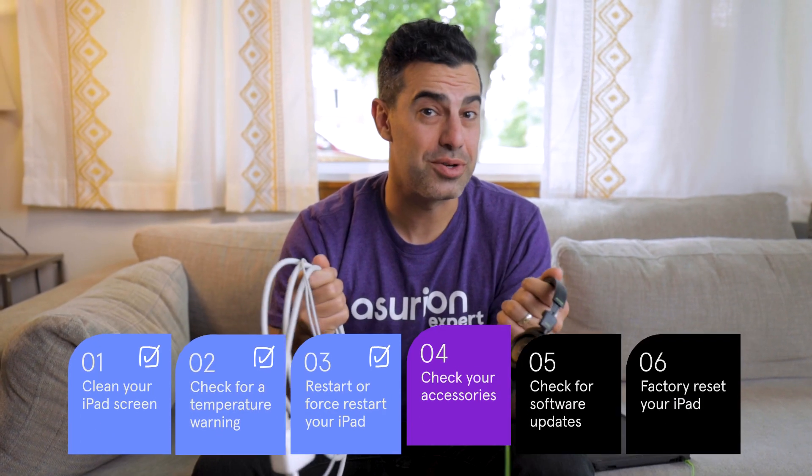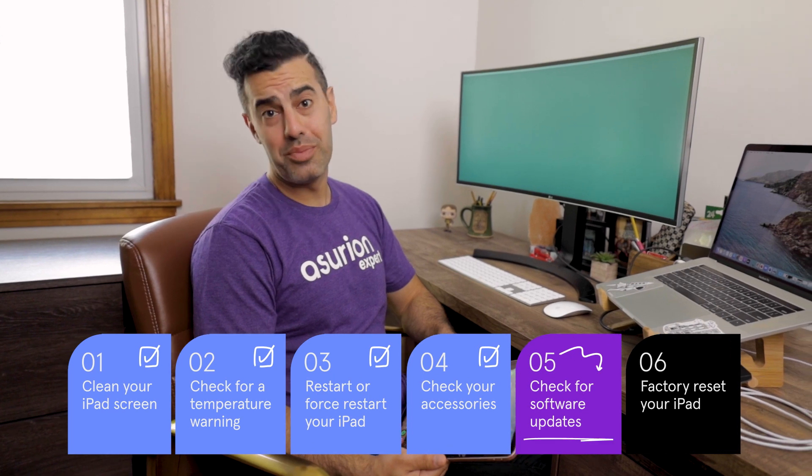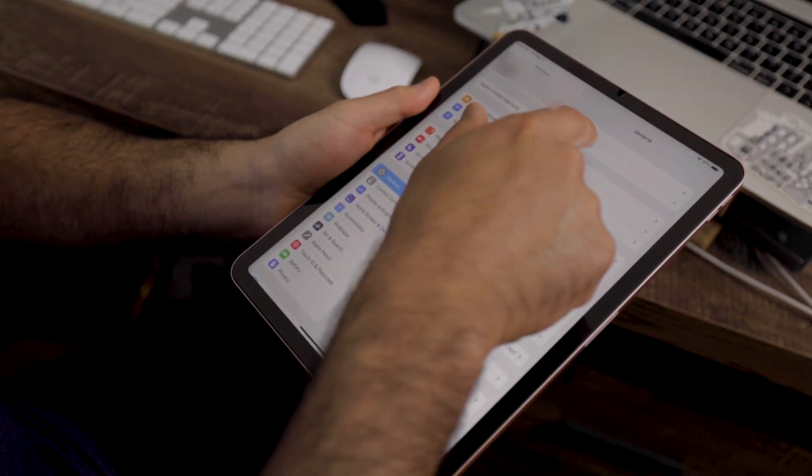It could be your accessories. Unplug any chargers or headphones. If your screen starts working again, a bad cable may have been the problem. Or, an out-of-date operating system could be to blame — update your software in the device settings to keep your iPad working right.